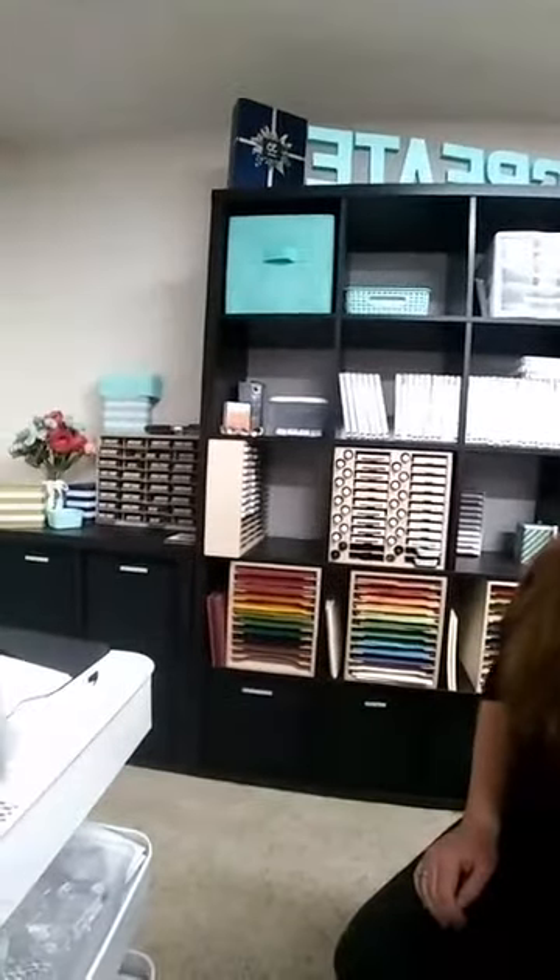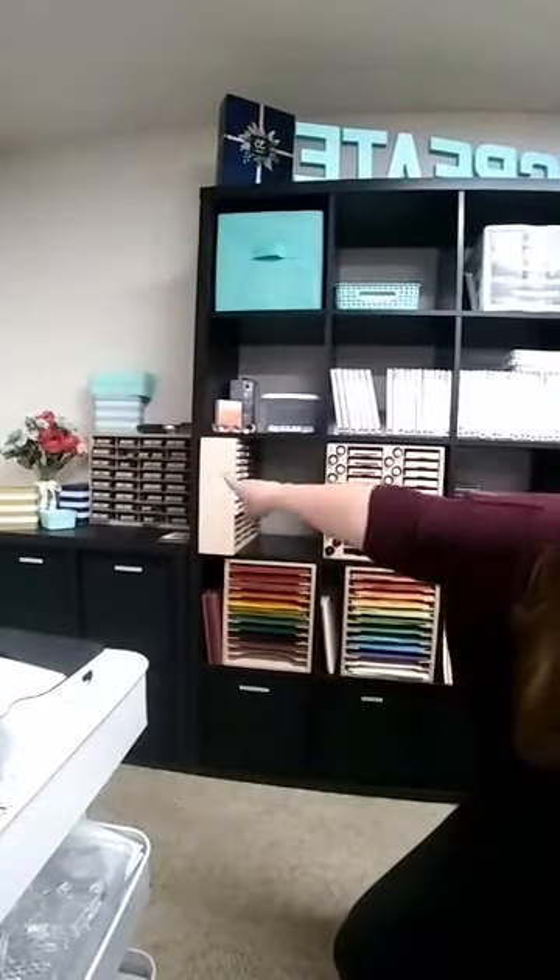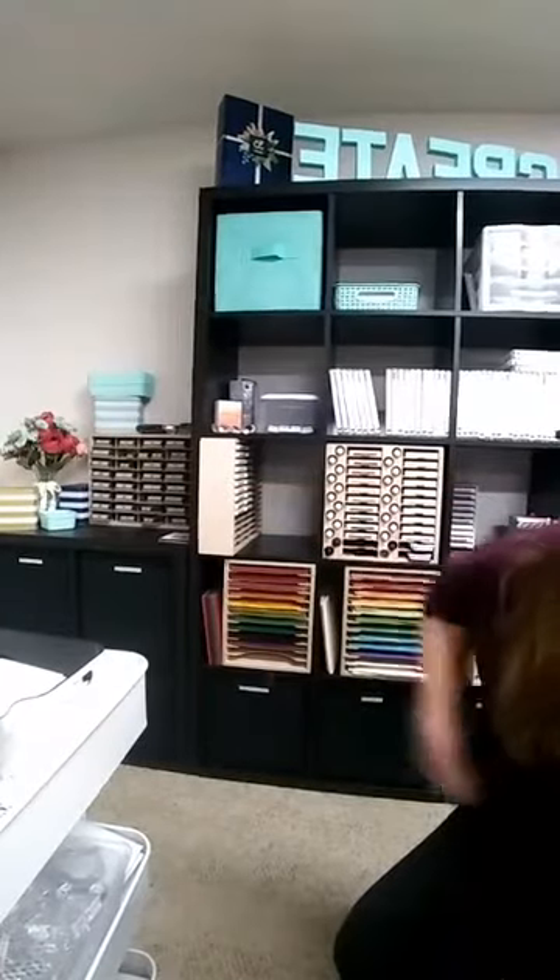I do have all of my punches over on the other side of the room, and my die cutting is actually across the room over there too. That means I do have to get up and go do any die cutting, which is probably why I love punches even more — they're so handy right here. Sometimes I bring my Big Shot over to this table to work on rather than standing over there, but it just kind of depends.